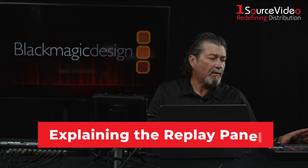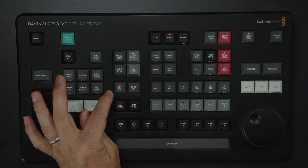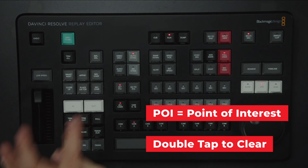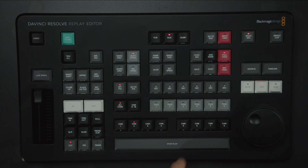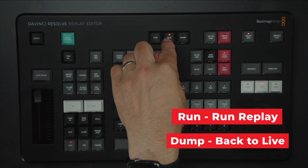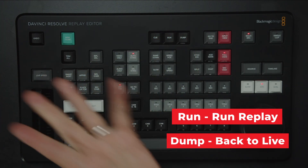Let's take a look at what the replay editor does for us. This button here says Set POI. If I double tap it, it clears it. When I hit Set POI, it goes to the POI. Up here I have Run and Dump, which we also have in the software. So I can hit Run and it's going to run a replay. I hit Dump and it takes it back out.